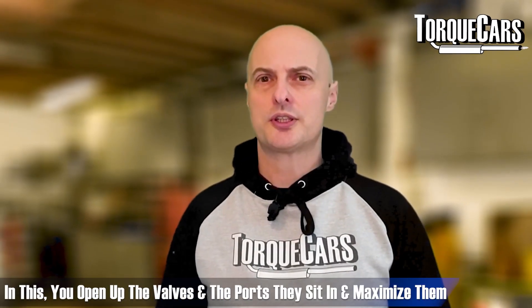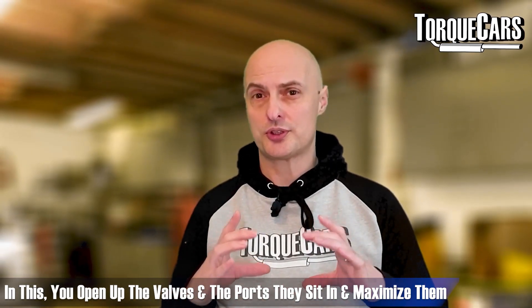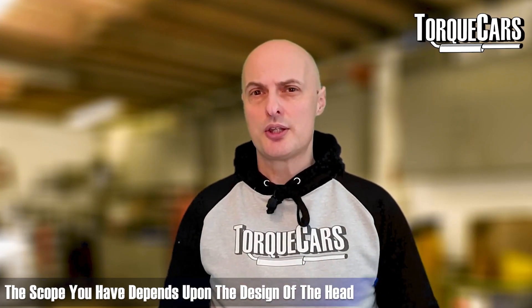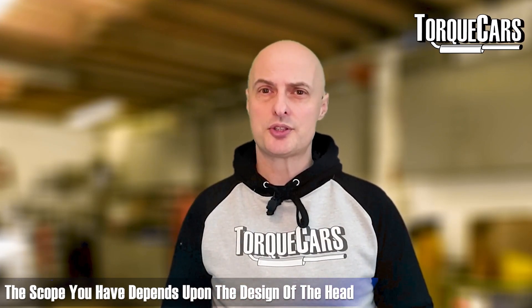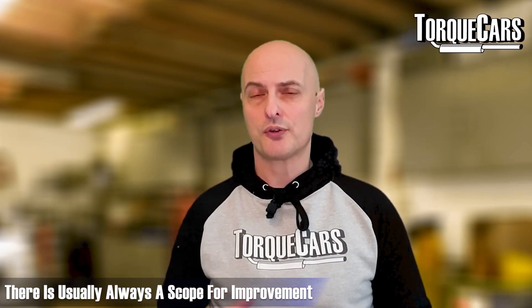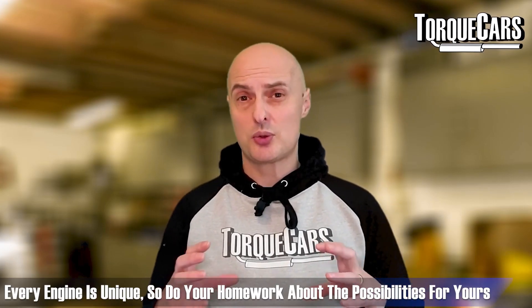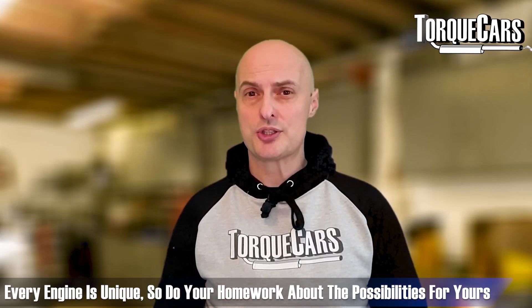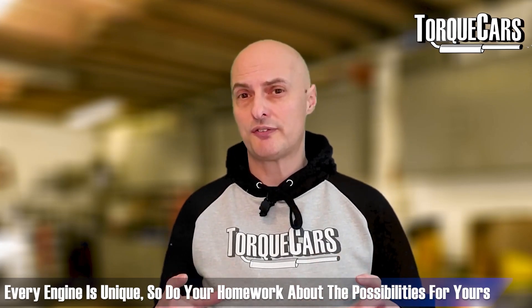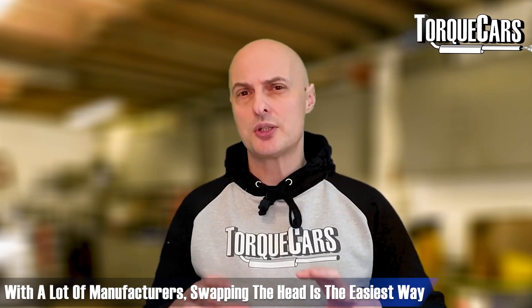What about large valve conversions? This is where you actually open up the valves themselves and the ports they sit in to maximize them. The scope you have depends very much on the design of your head. On 20-valve heads they tend to have quite a few crammed in, but there's usually scope for increasing a millimeter or two. Whatever engine you've got, you really do need to do your research and see what larger valve kits and conversions are actually possible on that head design.